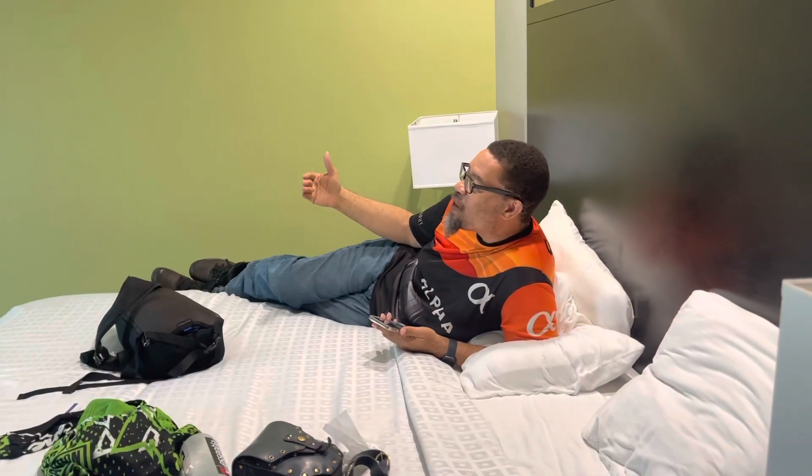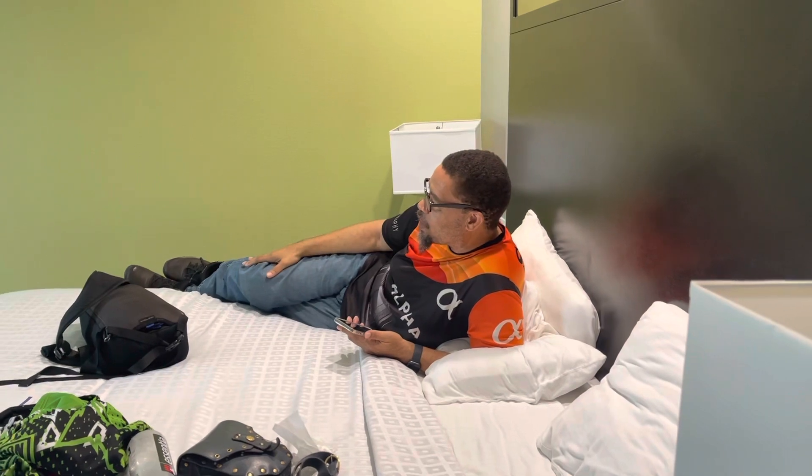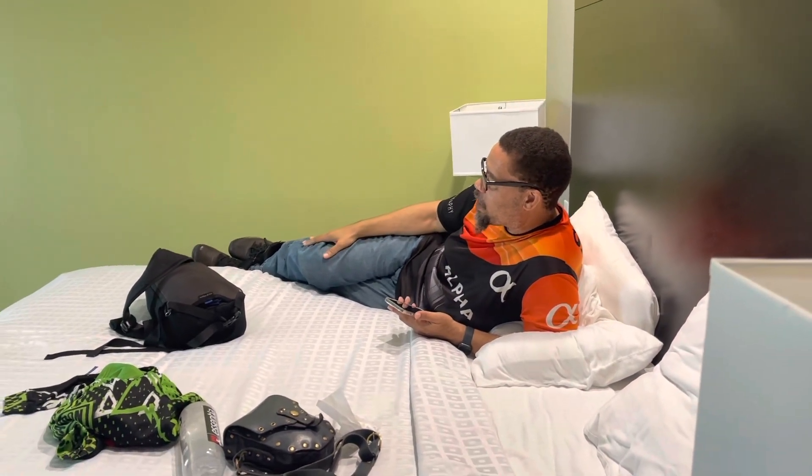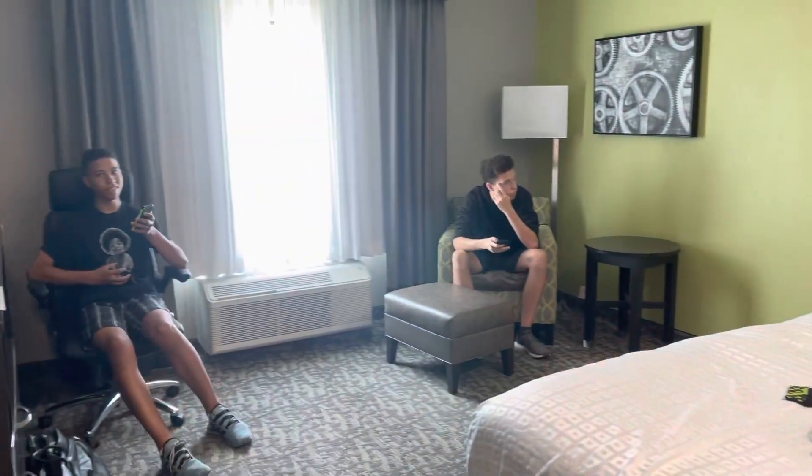You guys kind of design your own product, and then I will make it and print it out for you. You get to choose the color and everything. I'll kind of show you guys how to do it. I think that'll be fun. That'd be pretty awesome too.